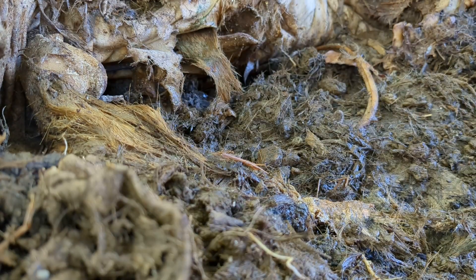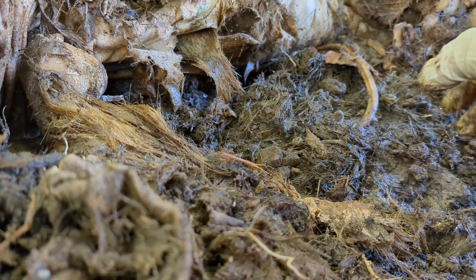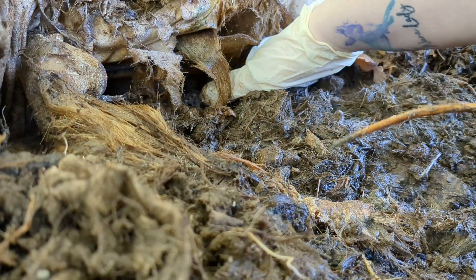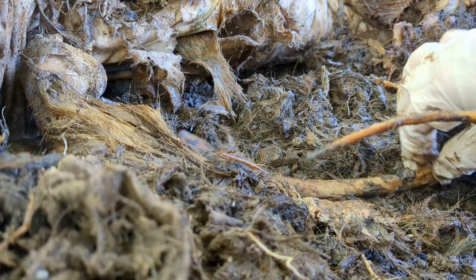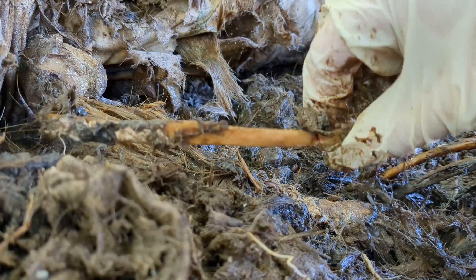Down there we should find things like the pelvis and the femurs and stuff. Another nice rib. These will still be in need of — they will need to be cleaned first, degreased, and then bleached.